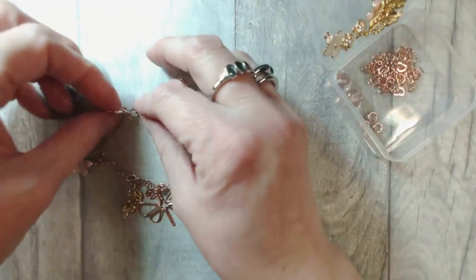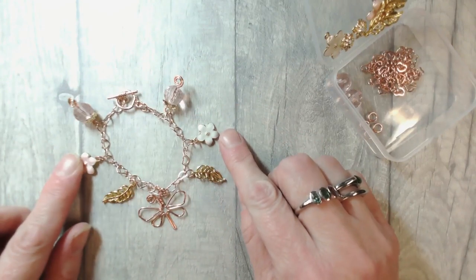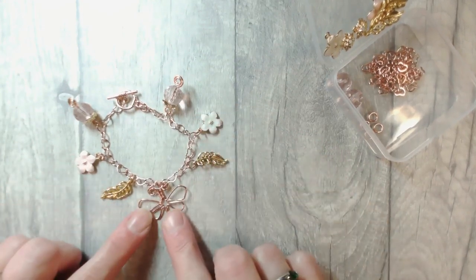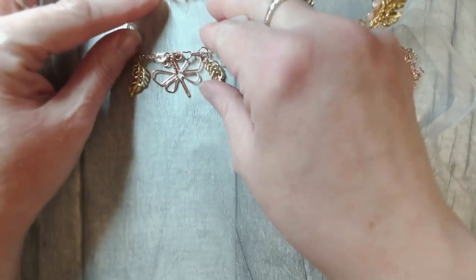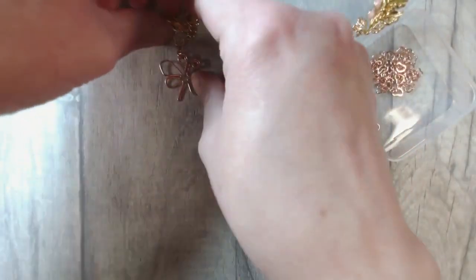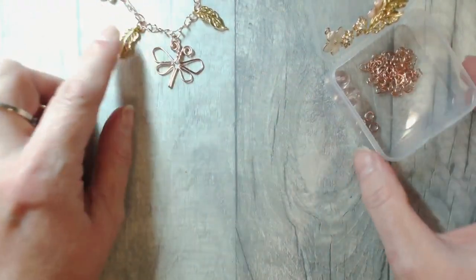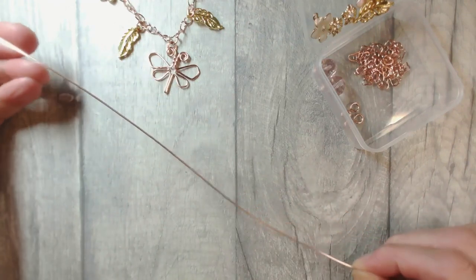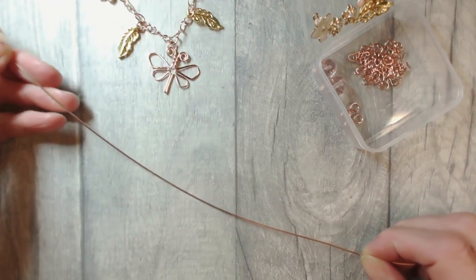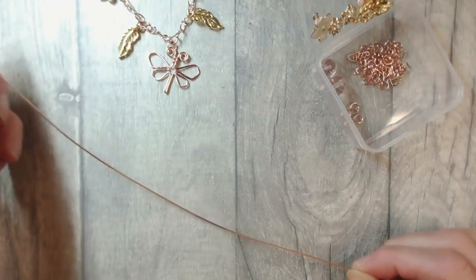This is the project we're going to work together towards making today. I probably won't show you the feathers or the flowers because all it is is opening and closing a jump ring. Primarily I want to share with you this cute little butterfly today. So I'm going to just scooch the project up to the top of the board and allow that to sit into vision. So we're using my two favourite wire gauges today, which is 18 gauge. I'm working with Artistic Wire today, which is a semi-hard wire. You can equally work with German style soft, raw, or even quite hard wires — it really genuinely doesn't matter.